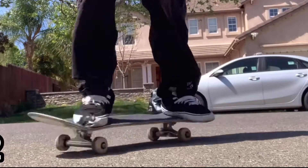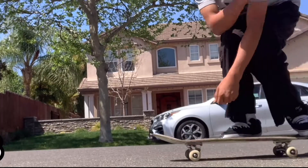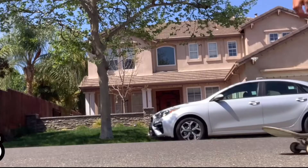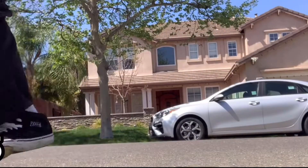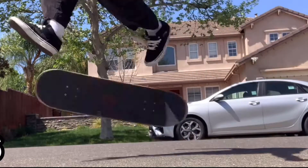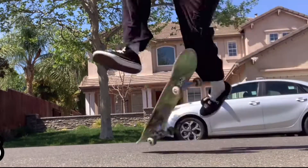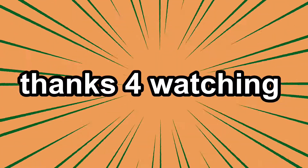Tre flips are only hard getting your first one. Every tre flip after that is easy. So just go for it and 100% try and land it — throw yourself into it and you'll probably learn it. If this helped you, please subscribe and like the video. Thank you.